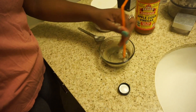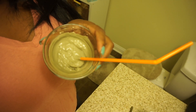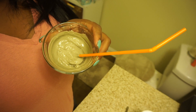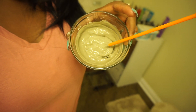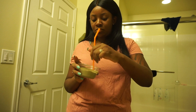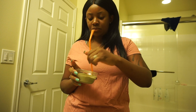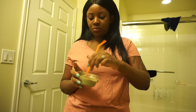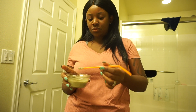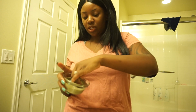I'm gonna mix this until it's smooth and we'll be back. Now that I've gotten a pretty smooth consistency, I'm going to apply this to my face and let it sit for five to ten minutes, basically until it dries. I'll throw the straw away since I won't be needing it anymore.